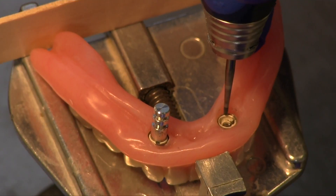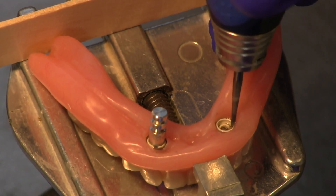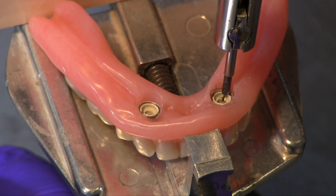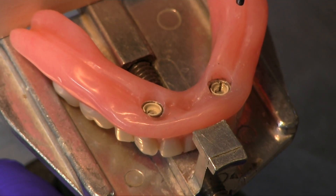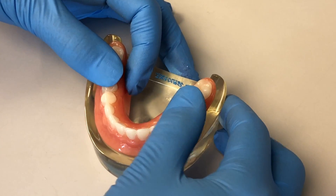Keeping the denture in the cast holder, use a flat-sided laboratory burr to trim the acrylic parallel to the path of insertion. Contour the axial surfaces to eliminate the undercut. Lastly, finish and polish any sharp angles or rough areas, disinfect, and return the prosthesis to the patient. When you are finished, the overdenture should snap into place without interference.